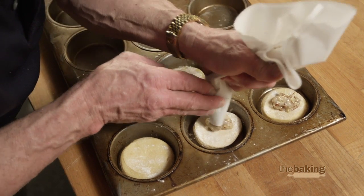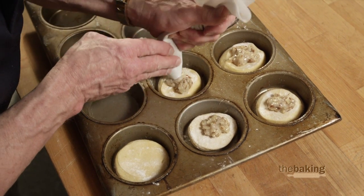Now our cakes are ready to proof. We want to put them in a relatively cool proof box. We want this dough to remain very solid, and we'll go ahead and give this about a three-quarter proof and then bake it.